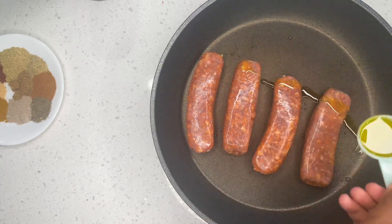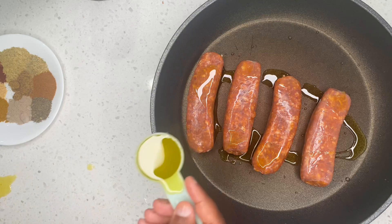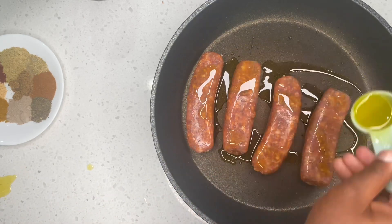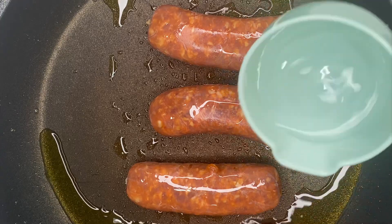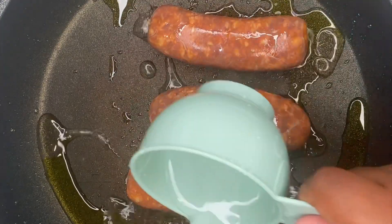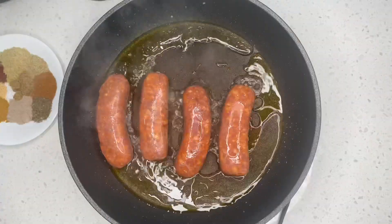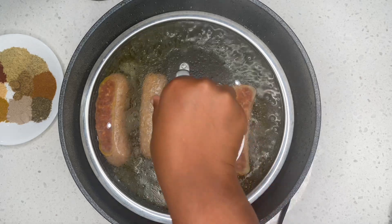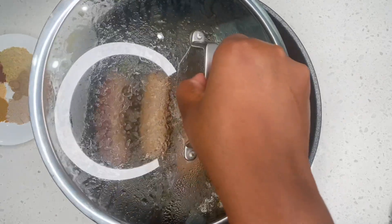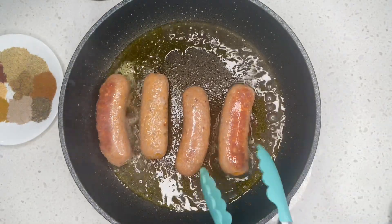After placing my Italian sausage in the pan, I'm going to add in some olive oil — I'm adding two tablespoons of olive oil. Next I'm going to add in some water to help cook — this is about a third cup of water. I'm going to let it boil by covering it up.